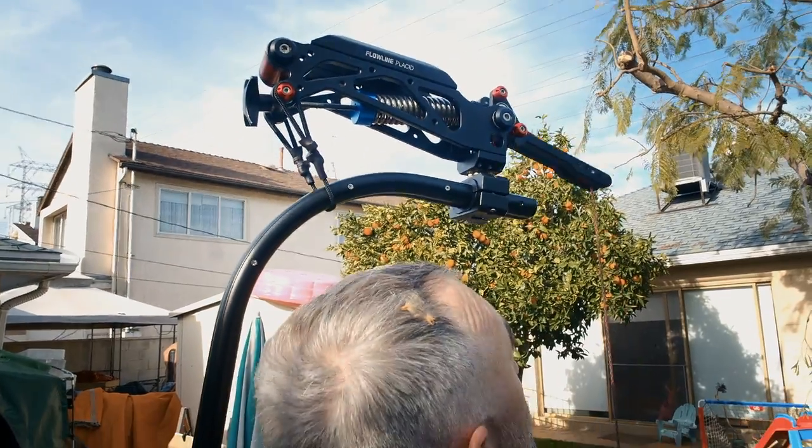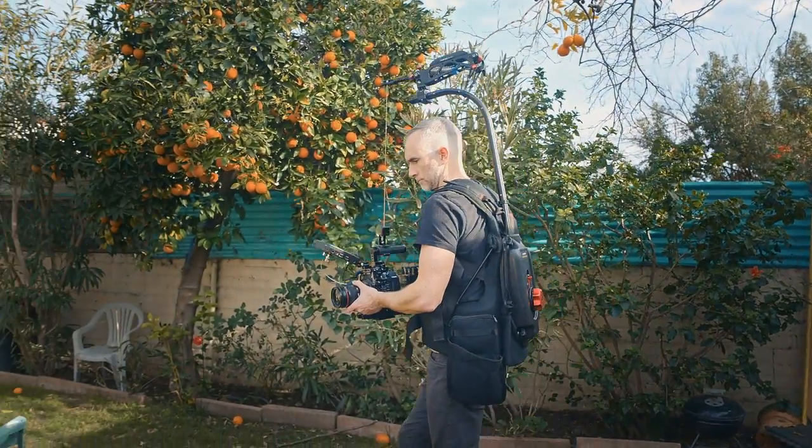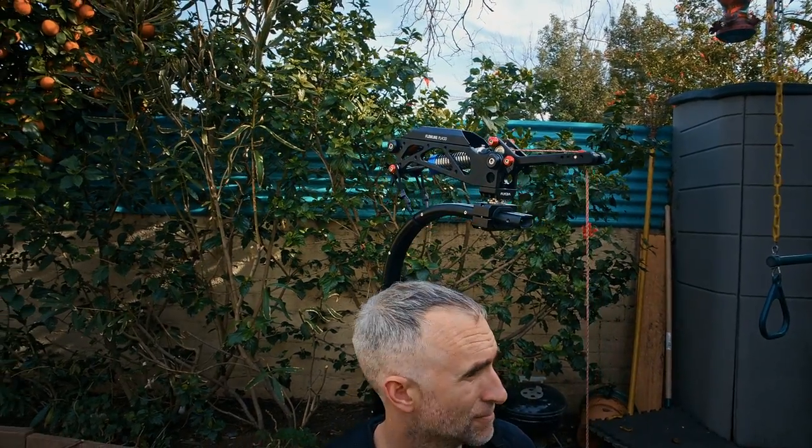An optional accessory for the Flowline is called the Flowline Placid. This is a Steadicam-like spring arm that mounts to the top of the Flowline Master. I got these two items separately from ProAim and was able to install the Placid pretty easily.